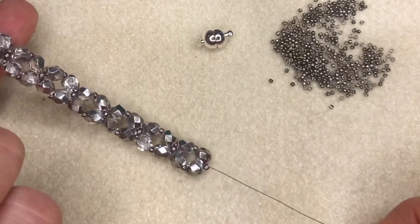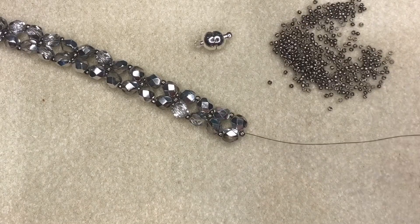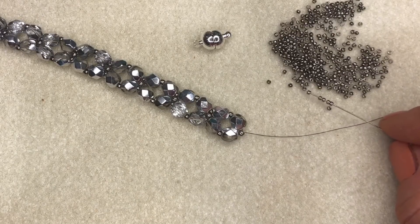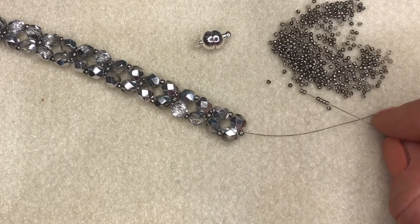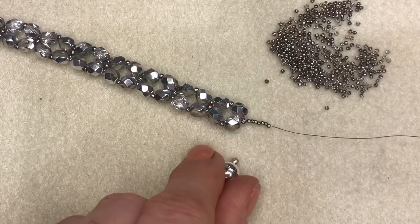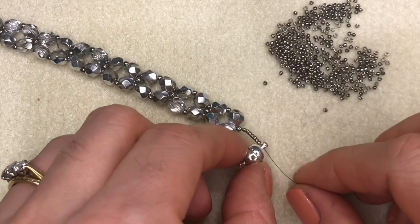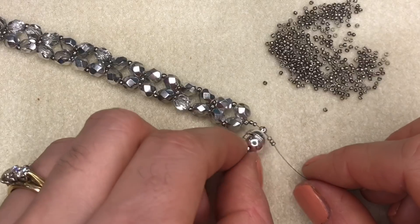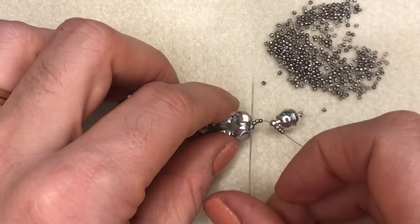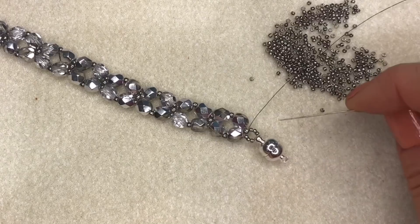I've gone all the way down both sides of my bracelet and it's looking really good - so sparkly in this silver colourway, perfect for a party night! I'm exiting from this size 11 on the end of my bracelet and I'm going to pick up 7 size 15 seed beads, then take my clasp and go through the loop on one side of the clasp - these size 15s will fit through that loop - and then go back through that size 11 seed bead that I am exiting. Pull everything around and there's my nice clasp loop.